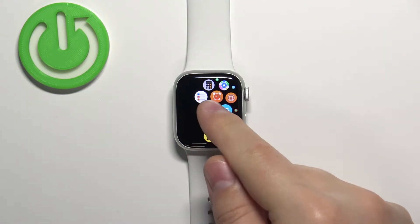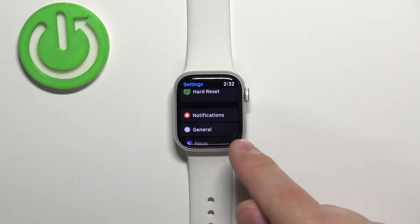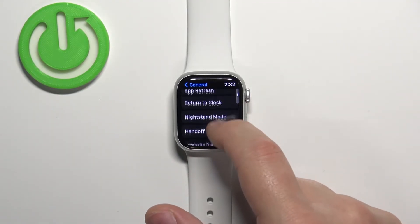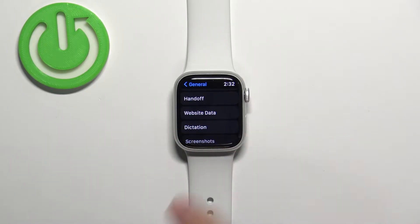To enter the Settings, scroll down, find the option called General, and tap on it. Here, scroll down and find the option called Website Data and tap on it.